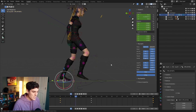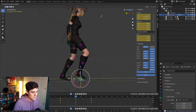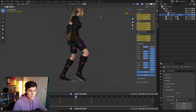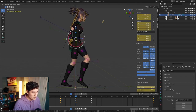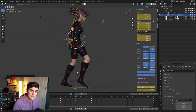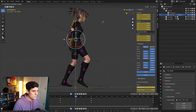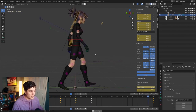Now we just need the up position. We'll scrub forward to frame nine, press A to select all controls, and press I to lock a keyframe down on everything. Since Blender is already interpolating between all these key poses, it already gets us really close to a decent up position. We can grab the hips and bring them up a little bit, because looking at our reference, the up position is typically a little bit higher than the contact. If you hold Shift while translating a control, it allows you to do very micro adjustments to really dial this in exactly where you want.